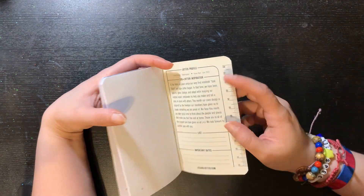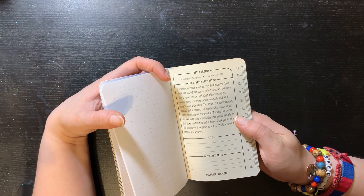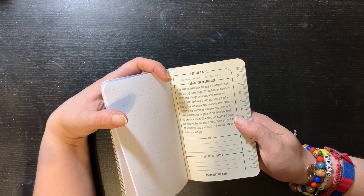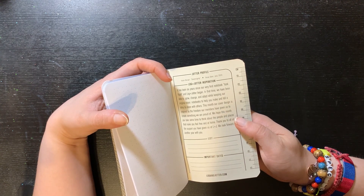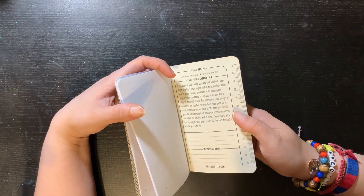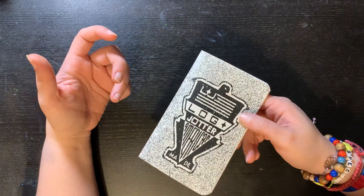Oh, they also have a ruler in centimeters — maybe use the metric system. It says: 'It has been six years since our very first notebook took flight and Log and Jotter began. In that time, we have been able to grow, change and develop, keeping our original vision — notebooks to help you make and tell a story to share with others. This month, our cover design inspired by the freedom of our members has given us to create something we are proud of. We hope this month you take some time to think about the people and places that make you feel free and at home. Thank you for all the support you have given us at Log and Jotter. We look forward to another year with you.' Here you can add a list or important dates that you have while working on this pocket notebook.